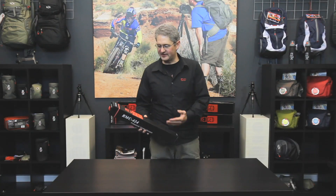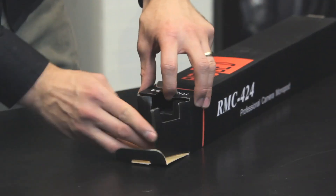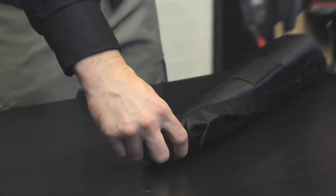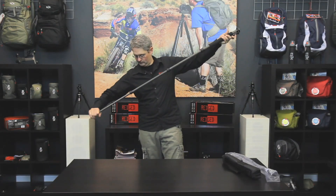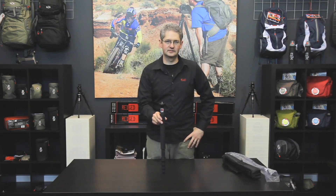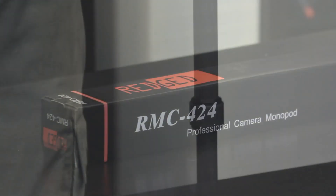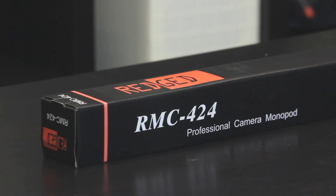Hi, I'm photographer Jim Speth and this is the RMC424 Monopod by RegEd. The RMC424 is a four-section carbon fiber monopod with a maximum length of 148 centimeters or 4.85 feet. The folded length is 50 centimeters or 1.64 feet. The monopod weighs 350 grams or 12.35 ounces, and it can hold a maximum of 8 kilograms or 17.64 pounds.